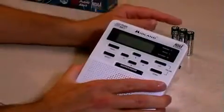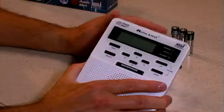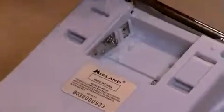The radio requires three double A batteries. These are for backup power in case your electricity should go off. Use standard double A's and not rechargeable. They go in the back of the radio.